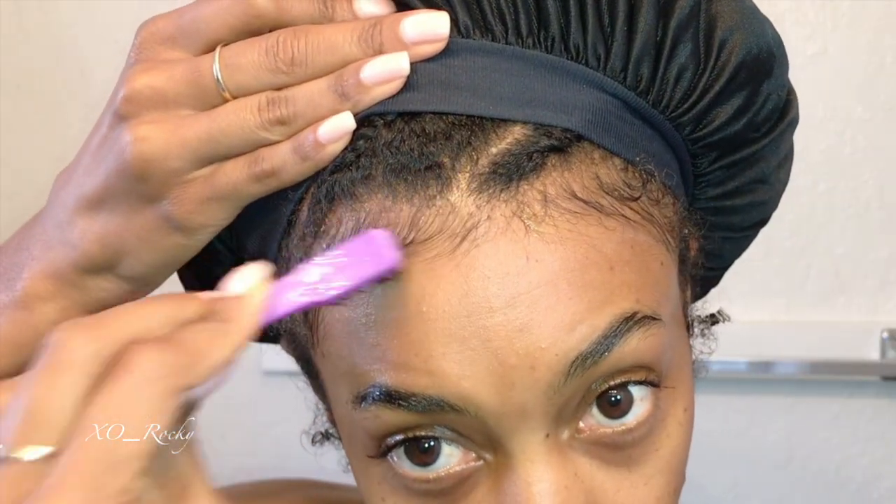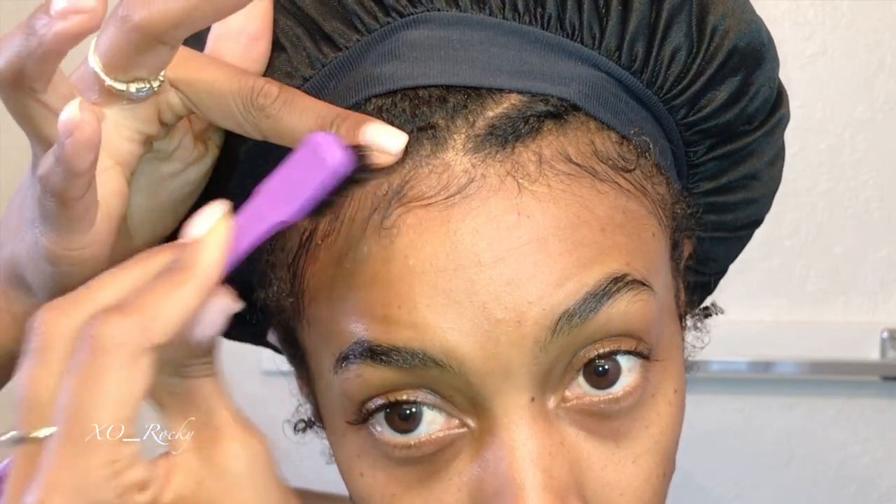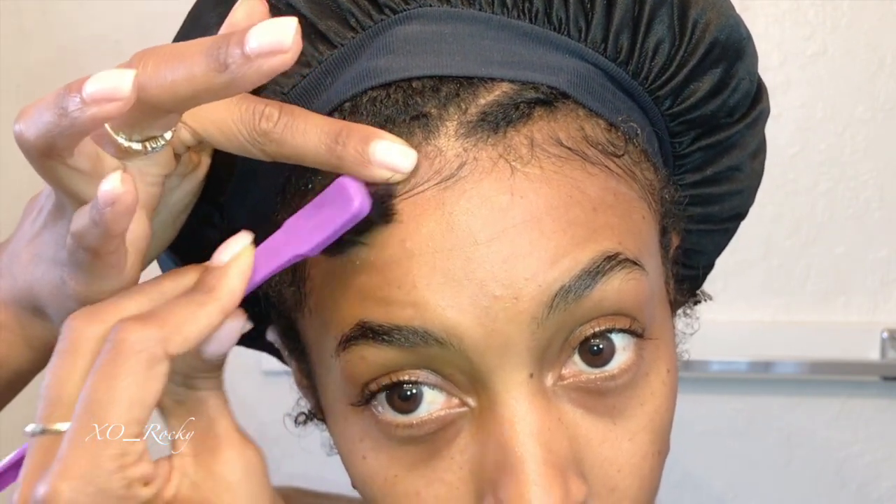Hey honey bunny, it is your sis Rocky. If you are part of the bunny family, welcome back. And if you are new, welcome to my channel. Here I make videos about natural hair, skin, nails, health, and just overall wellness. So if any of that interests you, make sure you hit that subscribe button.